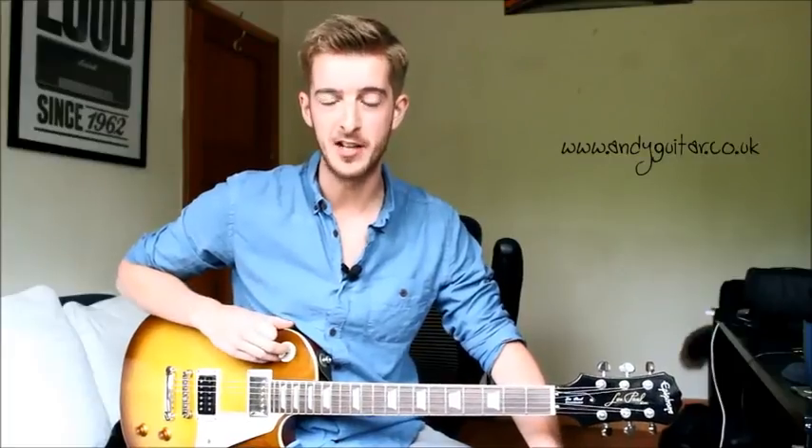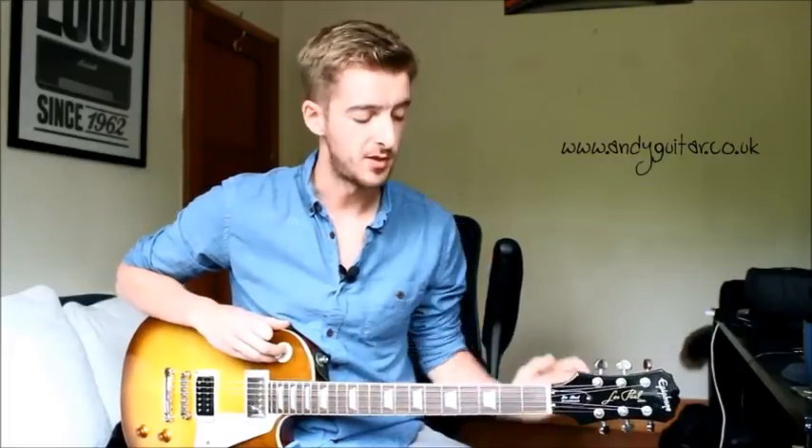Hi guys, my name's Andy and in this video I'm going to be showing you how to play your E minor pentatonic scale in open position, which means at this part of the neck. This is appropriate as your first ever scale on guitar, and if you would like to learn some blues or rock riffs and licks, then this is what you want to be learning.